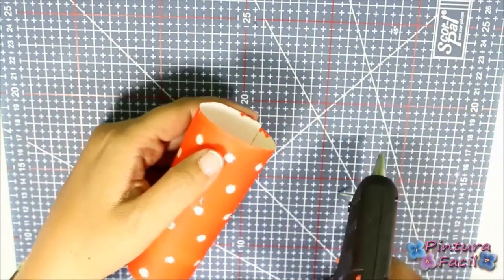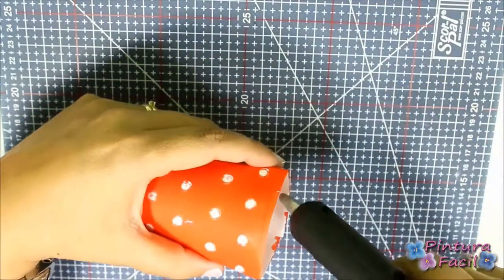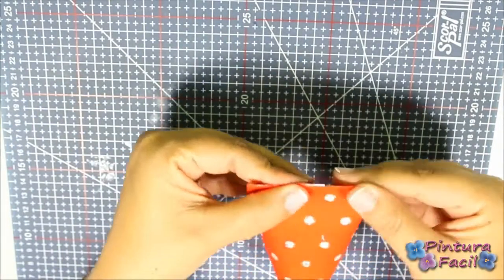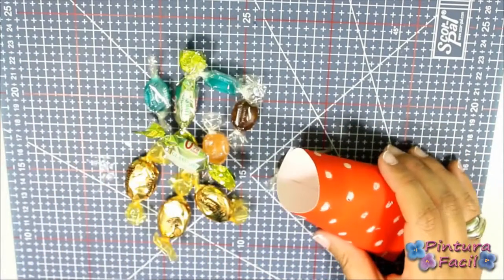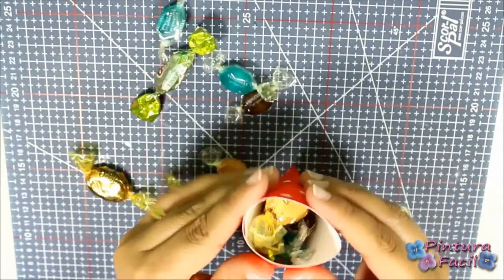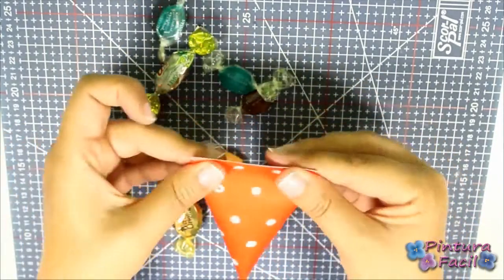Now flatten one side and glue it with silicone. This is the right moment to put the candies. Then flatten the other side by turning it, and then close it.